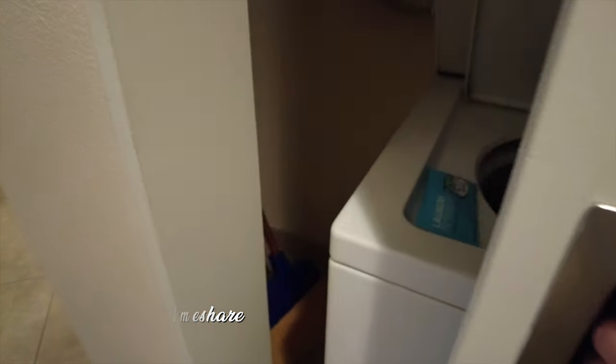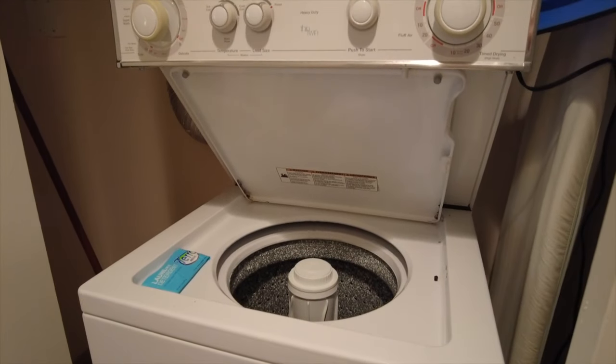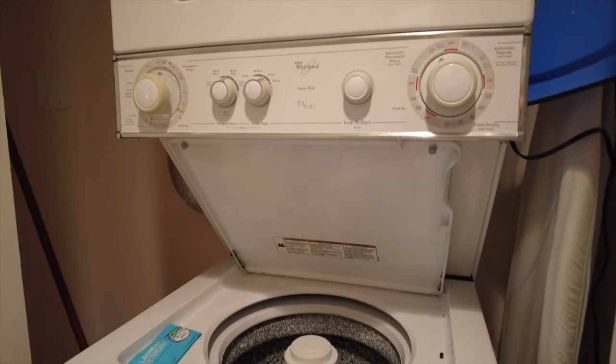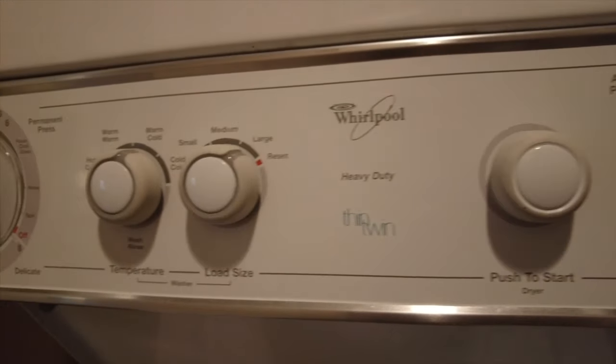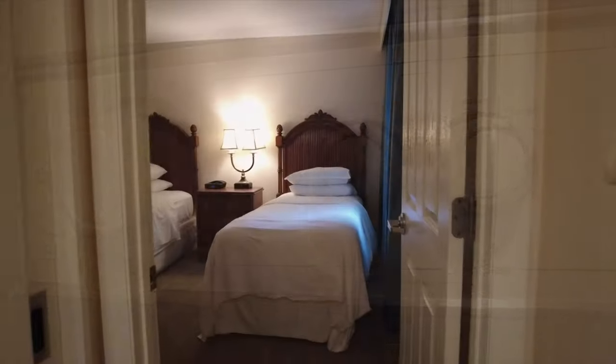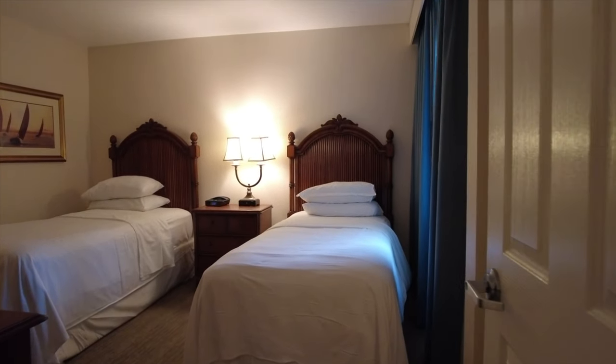Along the hallway toward the bedrooms and bathrooms, you'll find behind a closet a stacked washer and dryer — definitely a nice thing to have on vacation so you can pack a little lighter. Now let's take a look at the guest bedroom.